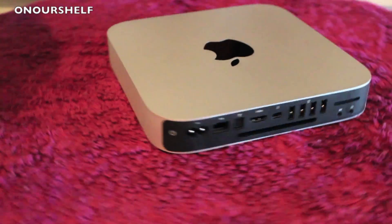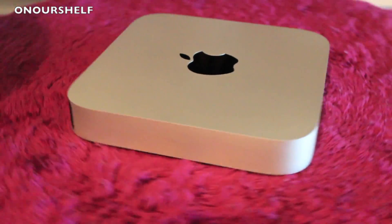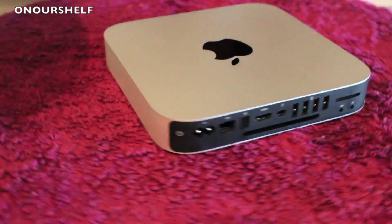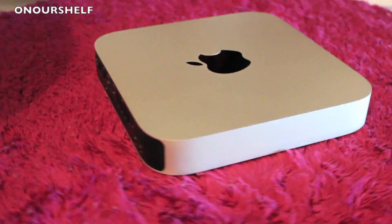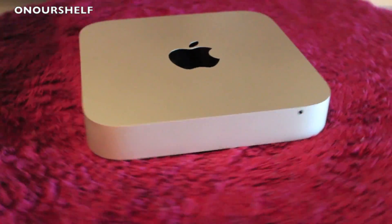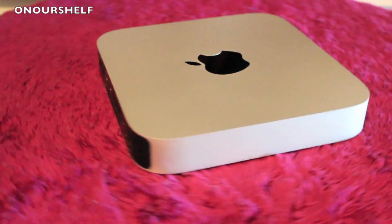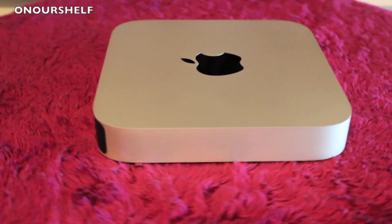Now let's talk about the important specs of this Mac Mini. It comes with a 2.5 GHz dual-core Intel Core i5 processor, 4 gigabytes of RAM, a 500 gigabyte hard drive, Intel HD Graphics 4000, and Mountain Lion OS X which is upgradable to Mavericks. You can get this Mac Mini in three configurations; the specs I just named are from the base model.